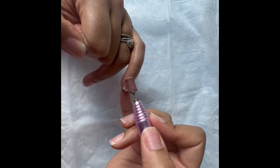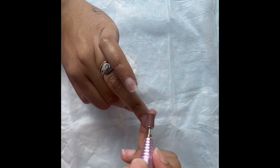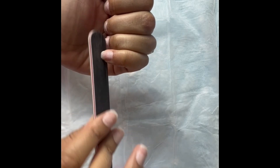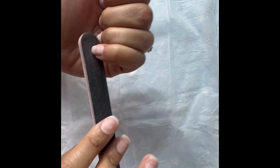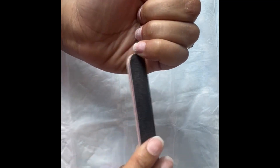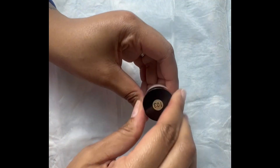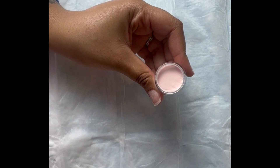Now I'm going to go ahead and take my e-file and lightly buff the top of my nail just to get the shine off. With this dip powder kit, it did come with four different dip powders — I opted for the light pink, so we're going to go ahead and try it out.